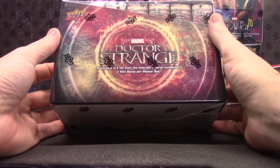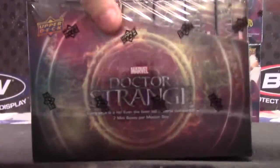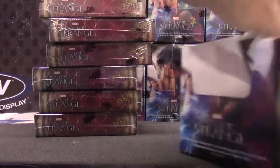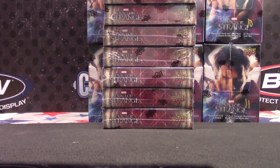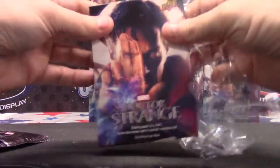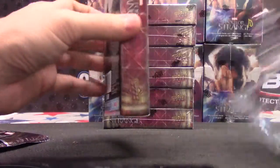Every pack is a hit. Even the base set is serial numbered. 7 mini boxes per master box — it's Dr. Strange. 7 packs. These thin packs, they could have put all seven into one of these. All seven packs could have went into this easily — well, it would have been snug, but pretty easily.